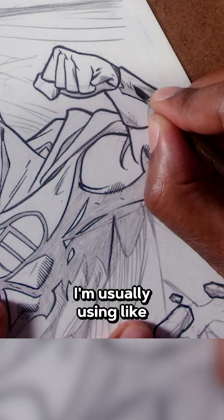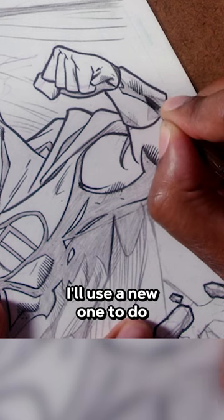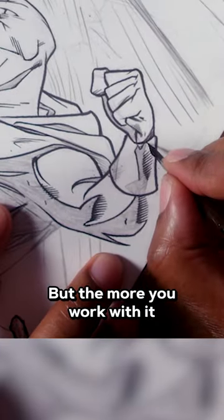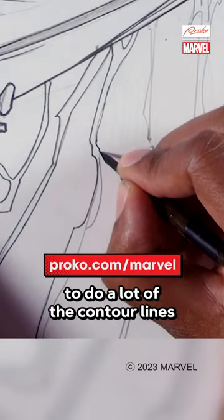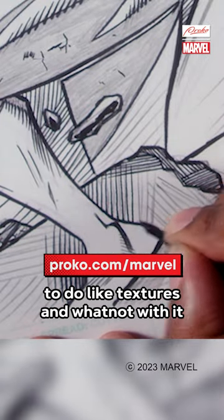I'm usually using like two or three of them per page at a time. I'll use a new one to do like the super fine line stuff — somewhat sharp, somewhat stiff nib — but the more you work with it, it'll loosen up and you can get a bigger, bolder brush line with it. And then one more broken in to do like a lot of the contour lines, and then the other ones to do like textures and whatnot with it.